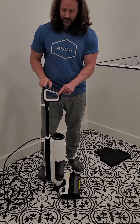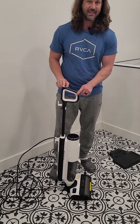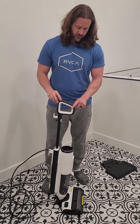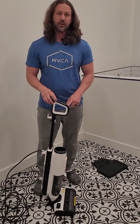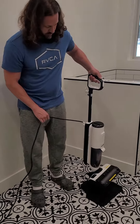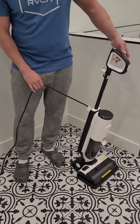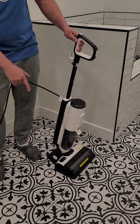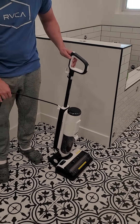My only big complaint is the button up here is not the power button — when I first got it I kept confusing it. This is a self-cleaning mode, which is really neat. It'll tell you when it needs to be cleaned, and you should clean it every time after you use it. To clean it you need the stand — you just drop it in on its own stand, hit the self-clean mode, and it runs the bristles on there to help clean off that roller.